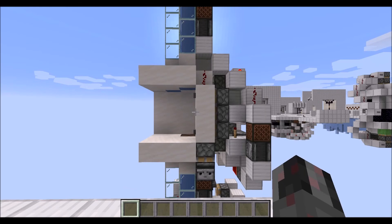And that was basically how you can build this hidden corner up and down water elevator. I hope you enjoyed this little tutorial, and see ya!